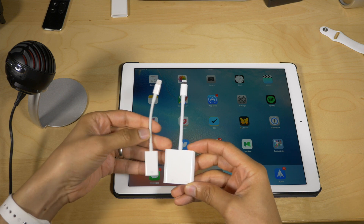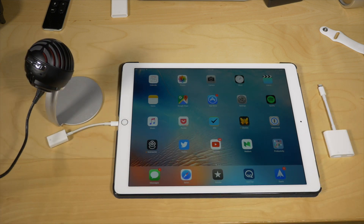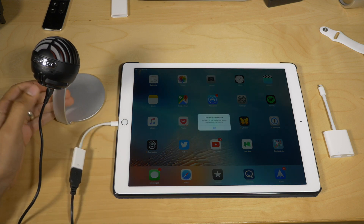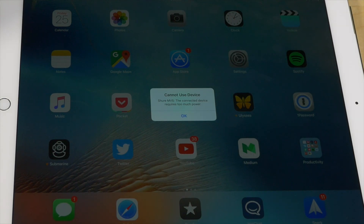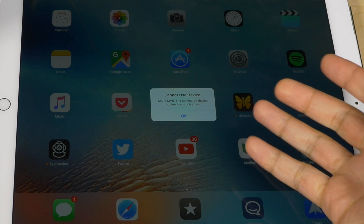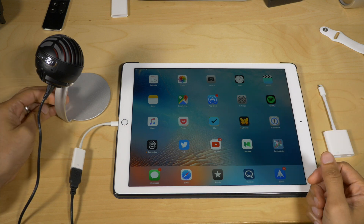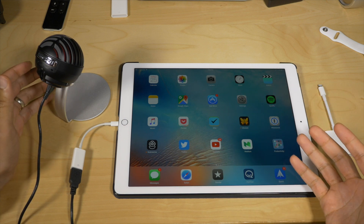What does this mean? Well, it means the new adapter can handle a whole host of USB devices, whereas the old adapter was severely limited when connecting devices. You can see right there — 'cannot use this device.' The connected device requires too much power. That is where the new Lightning to USB 3 camera adapter comes in because it actually has power.